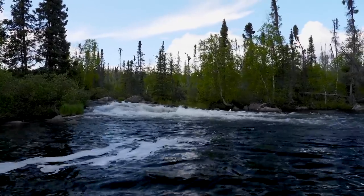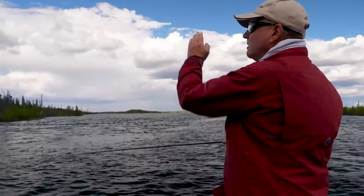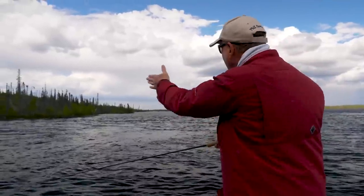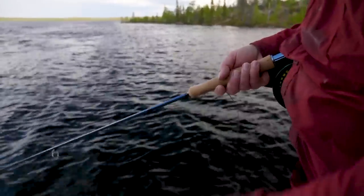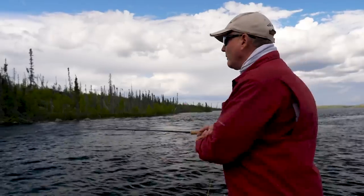We've got the falls coming out, the main current tongue, and we're sitting in the slack water. I'm casting down and across into the current, throwing a little downstream mend because we're sitting in the slow water — that's going to help the line sink and swing down to about 45 degrees. We let that fly and line get down, then aggressive two-foot strips, because the lake trout are hanging either under the current or just on the slack water edge, fishing a red and white whistler.